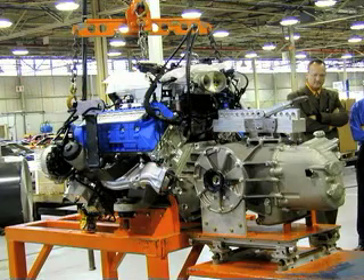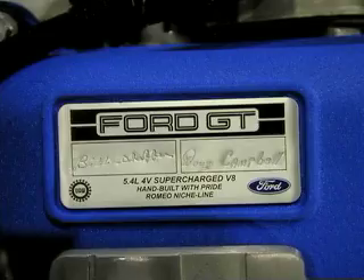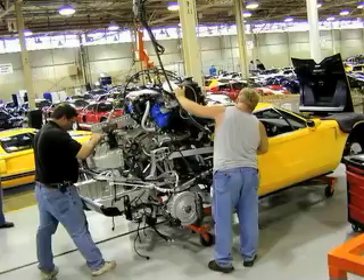The engine is hand assembled at the Romeo engine plant, which is the same plant that will build the upcoming GT500 engine. The drivetrain must have radiator hoses, brackets, a starter, shifter cables, exhaust shields, and motor mounts installed before it goes into the Ford GT — prep time per engine is about 20 minutes. A build team is assigned to each Ford GT engine, and this team etches the drivetrain with a serial number and signature plate. Each car is also assigned a two-man team at Wixom, and they stay with it from start to finish during the two-day final assembly and testing process. A hoist is used to lower the 900-pound drivetrain into each Ford GT, with a total drivetrain installation time of approximately 30 minutes per vehicle.